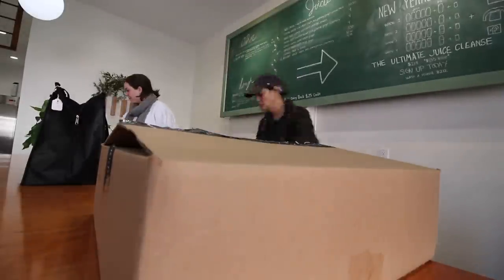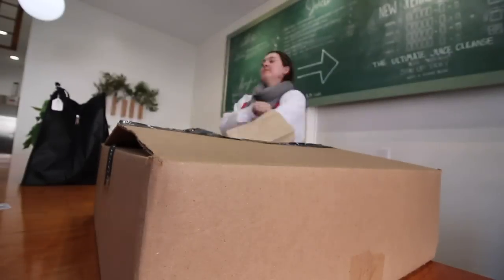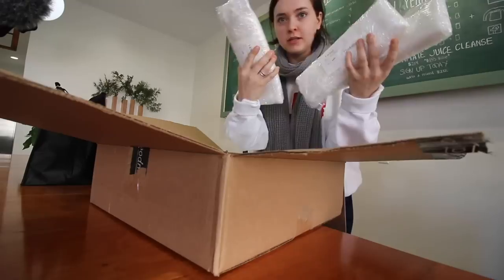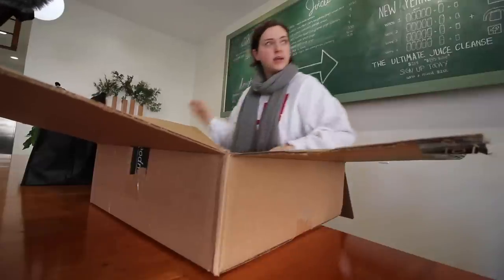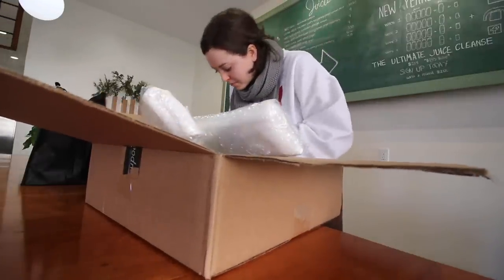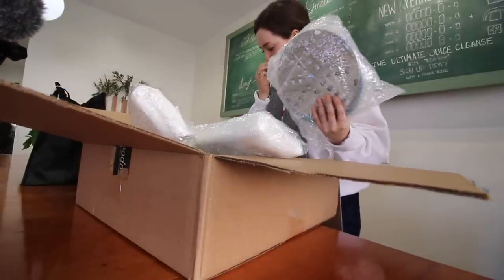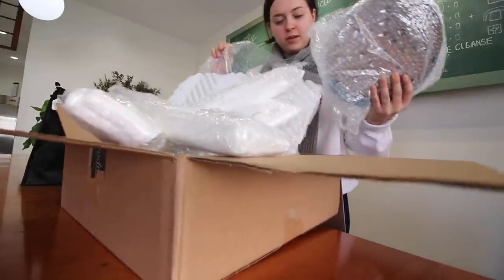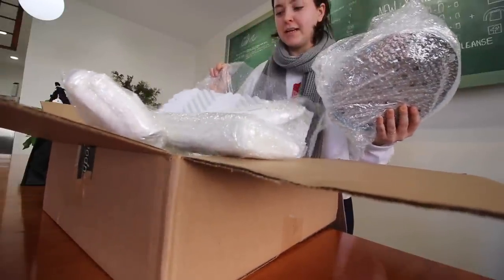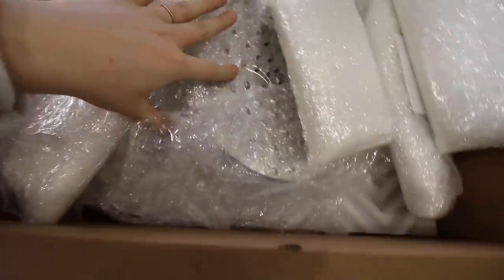We literally have a ton of press bags. And then the blades — different blades for the machine, chainsaw blade, all that stuff. Then extra press plates, press platens. That's what we got: blades, press platens.